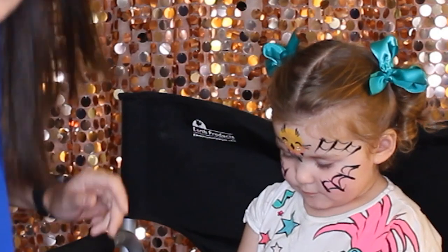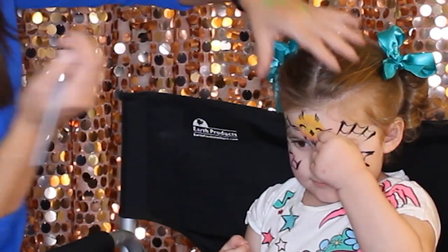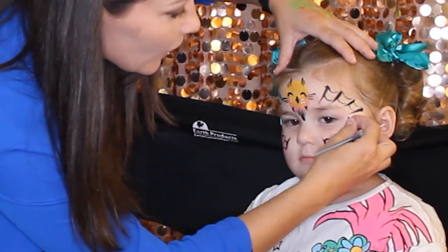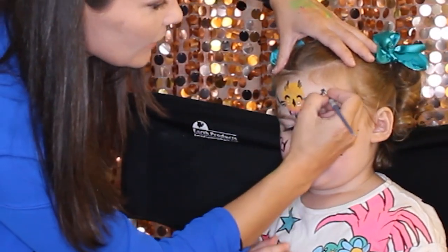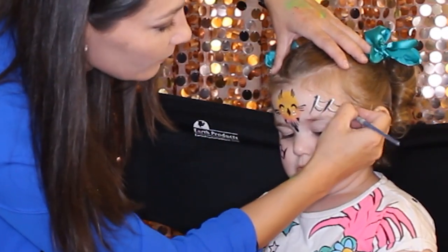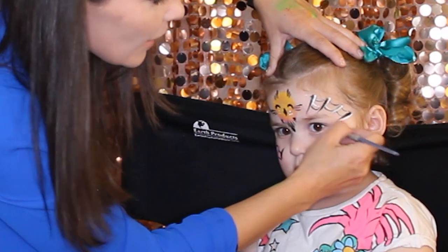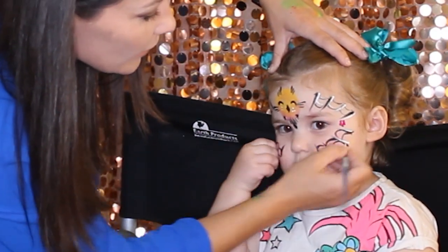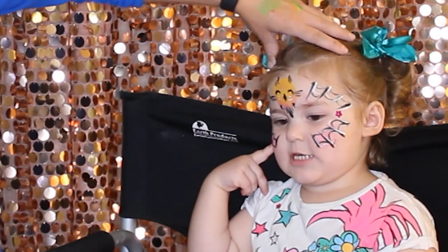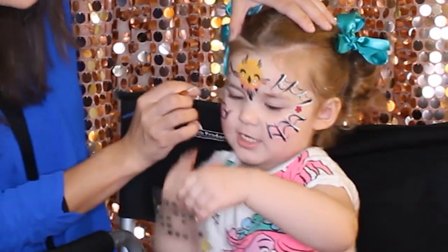For example, you can do the spider web again. We can put this flower over here — that's a pretty addition. We can also do white to brighten up the design. For small kids, these extra details can be skipped.